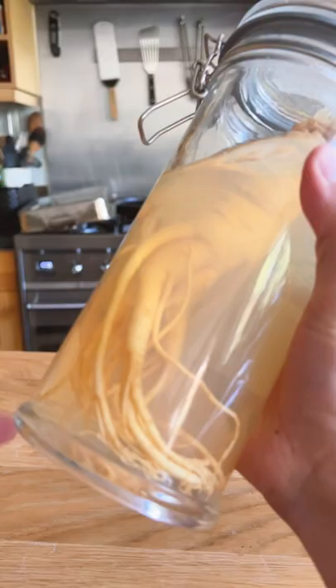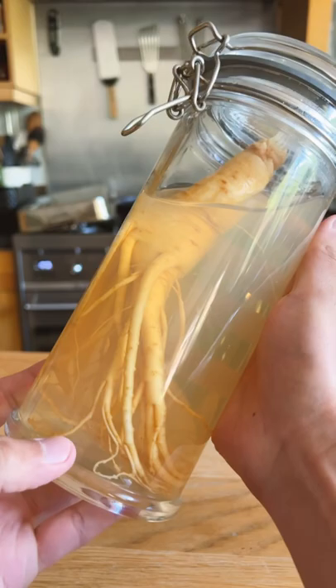First thing you might notice is that some of it's missing. Don't worry, this isn't because of evaporation or spilling — I simply drank some and I haven't gotten around to topping it back up.